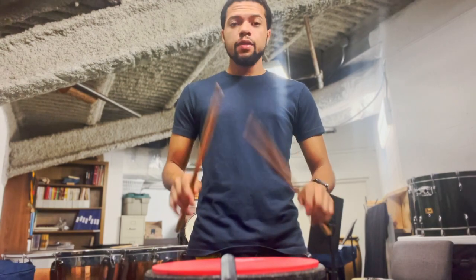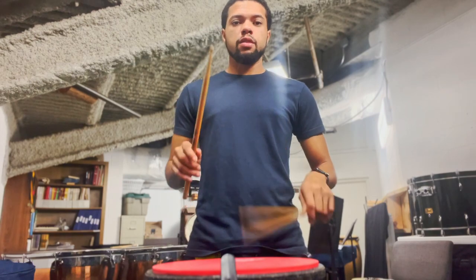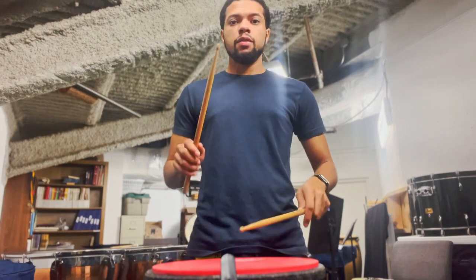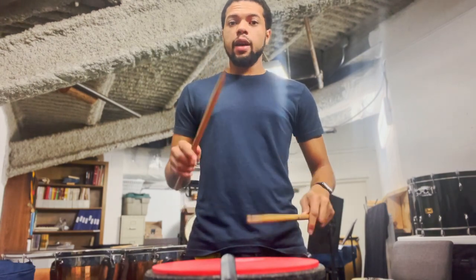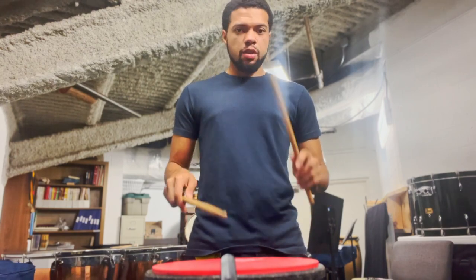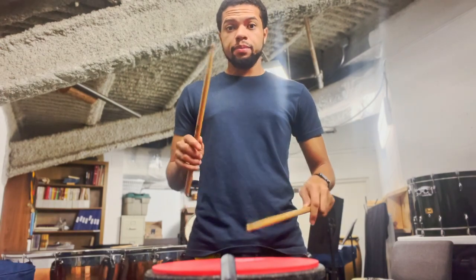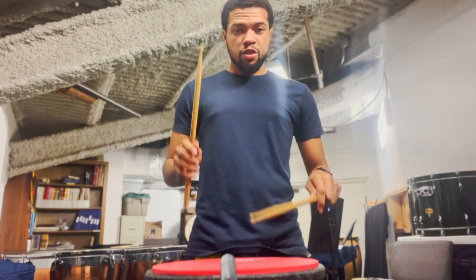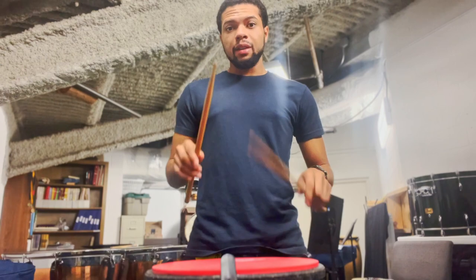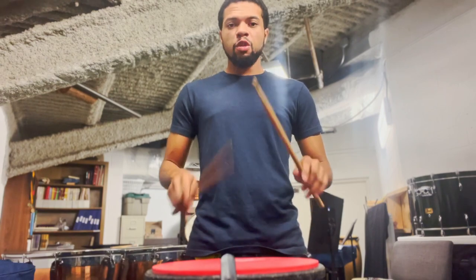If I get faster, I need to teach my body to understand the space and what it's asking for. I can get away with ending down — these are called down strokes — but I'm still coming back up, relaxed into the space that I started. As I get faster, I'm letting the bounce help dictate how I move in the space.